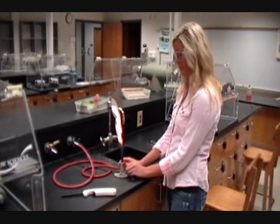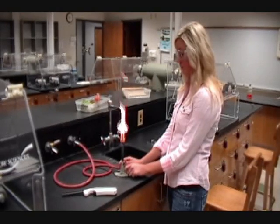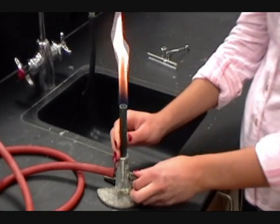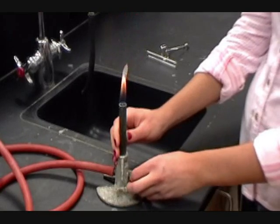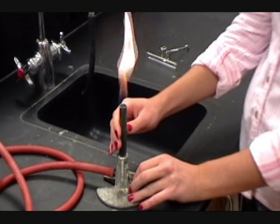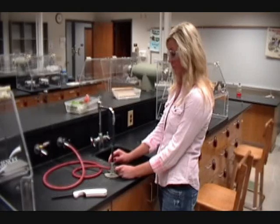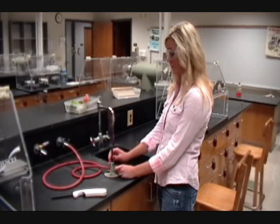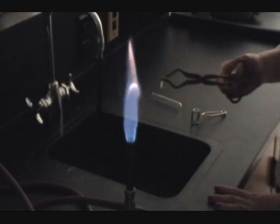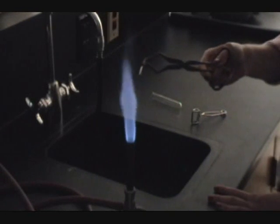When using the Bunsen burner, be ready with your ignition source so that gas doesn't build up in the room too much. You can use a nozzle at the front of the Bunsen burner to adjust the height of the flame — twisting clockwise and counterclockwise will lower and raise the height. Now twist the stem of the Bunsen burner itself; twisting that stem will allow oxygen in at the bottom. Your flame now burns with a much hotter blue flame, which is about 800 degrees Celsius. When performing a chemical reaction, always use the blue flame.